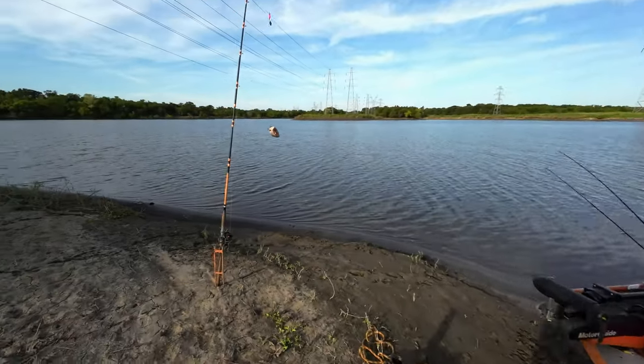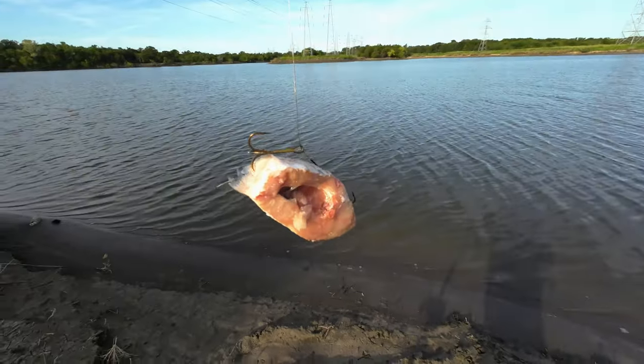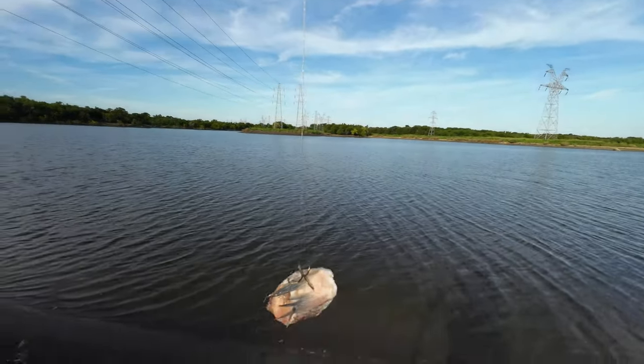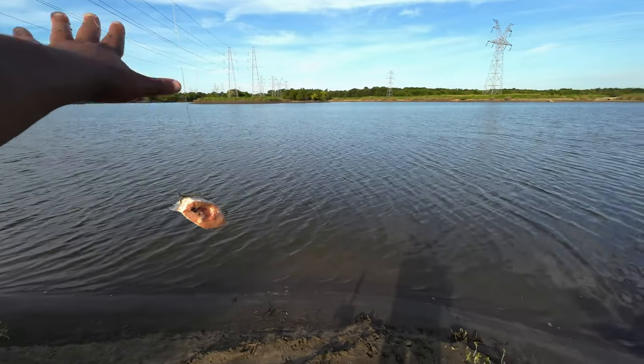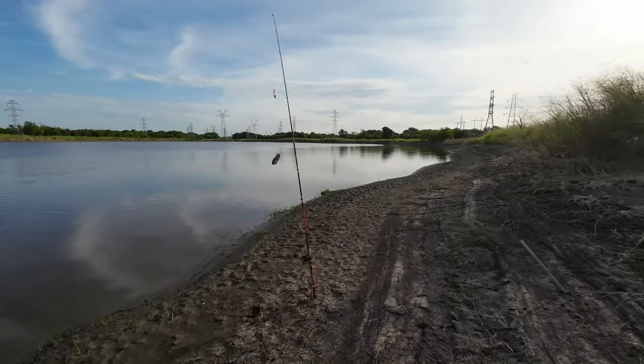Over here I have another double setup — double trouble setup. I got actually buffalo. All I'm using is two-ounce lids. There's a little bit of wind coming from this side, so hopefully this one stays in place, and then these are going to be far out that way. Alright, let me get the bad boys in the water.